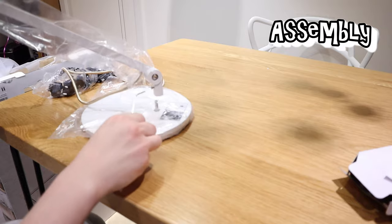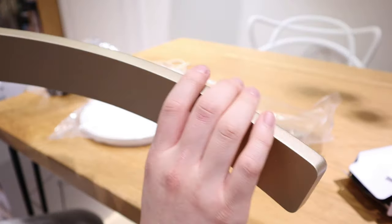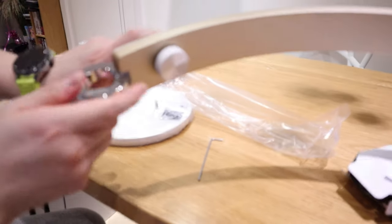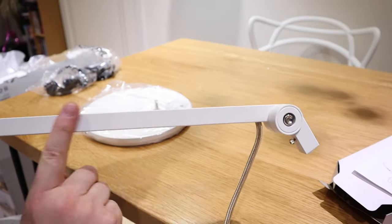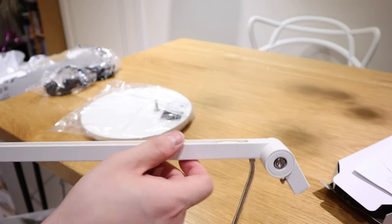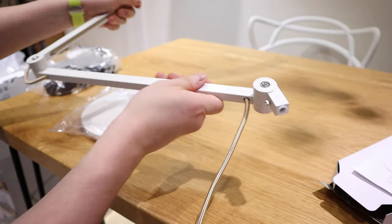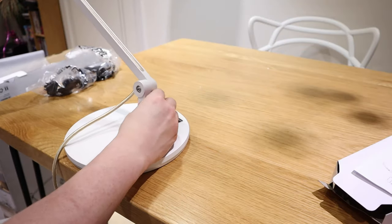All I think needs to be done is just put this lighting unit in here and then screw it up. It's really nice — it feels kind of plasticky but at the same time metal-like as well. Certainly this part is a bit of metal. I heard it's a very environmentally friendly material, but it feels nice. It's a premium product indeed.